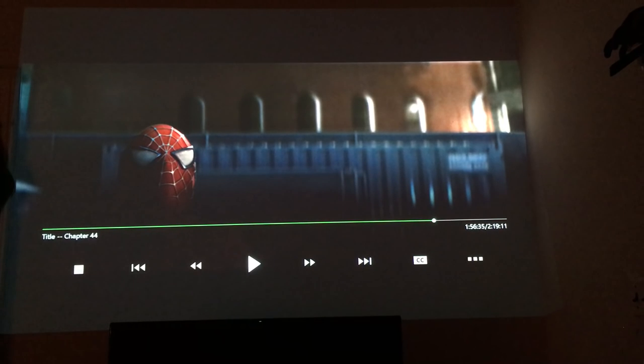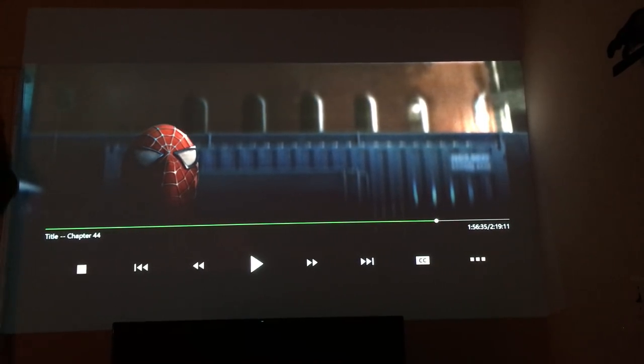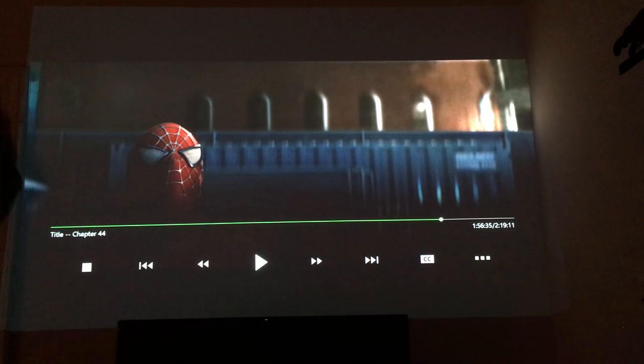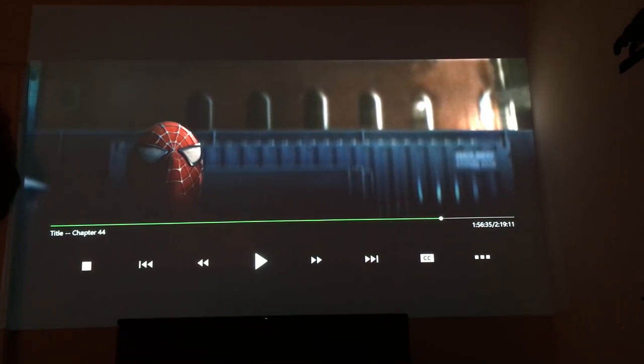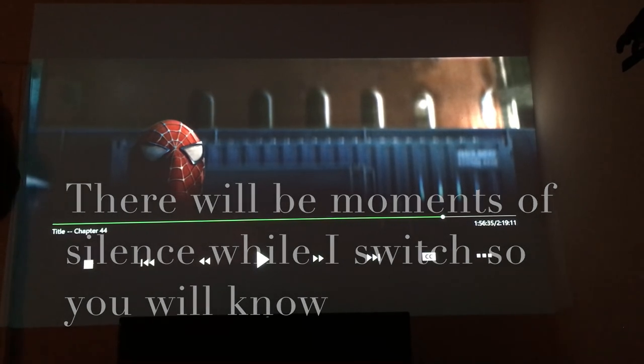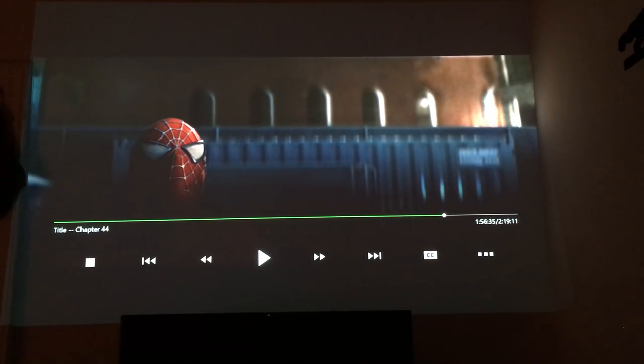This is Spider-Man 3 on the screen. We're going to start off with the Samsung and then switch to the Bose. I'll try to let you know when we switch — this is going to be a little bit loud. If you can hear me good; if not, hopefully you can at least hear the difference between the switch. So this is the Samsung.